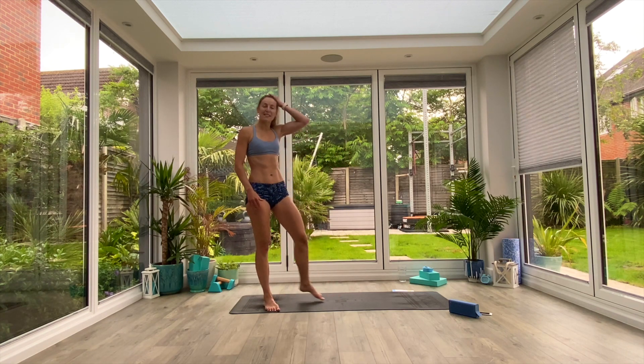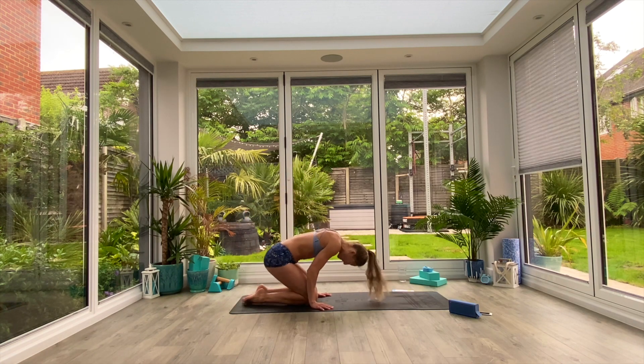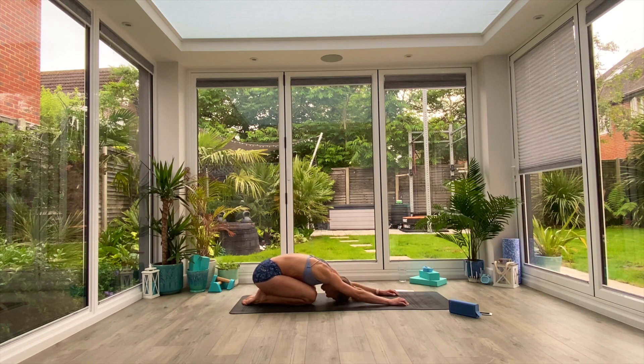Grab some water, take a moment to catch your breath, and then come and join me at the back of the mat in extended child's pose and we'll start to cool down. Well done — that was a hard one. It's super humid and hot this week, so I hope you're sweating because that shows you've worked out hard. Reach the hands forwards, find yourself in that extended child's pose, and just take a moment to calm the breath down and slow that heart rate. Take three deep breaths. We'll do a quick cool down, and for those of you who can stick around, feel free to join me for slow flow straight after for a full body cool down in a lovely, stretchy, relaxing flow.